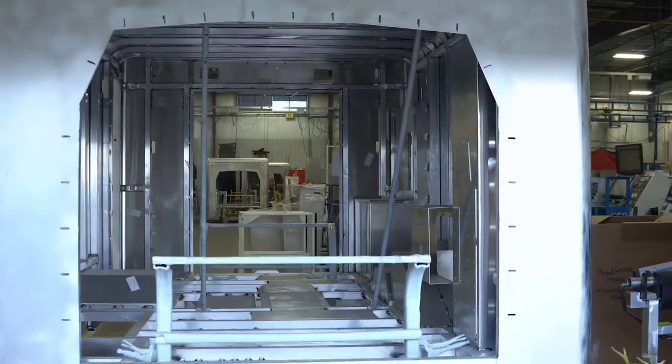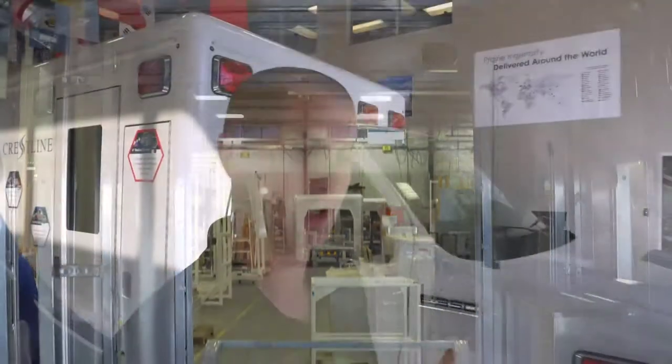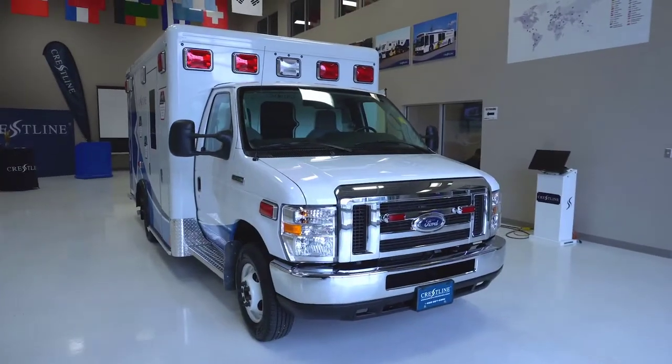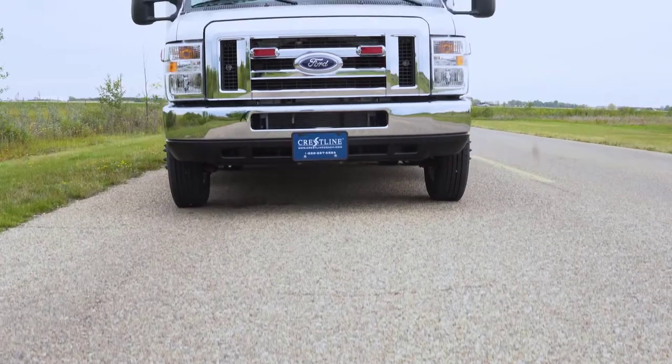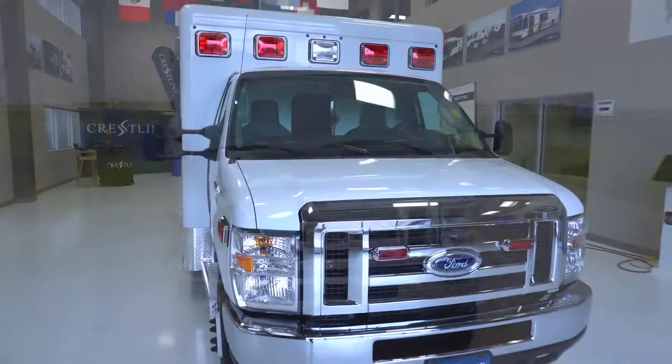It has an extruded aluminum frame, which keeps the patient and the provider safe in the event of a crash. It also has a lifetime structural and paint warranty, as well as a multiplex electrical system. Today we're going to go through the outside of the ambulance, go to the inside, and look at all the features that Crestline has included in this rig. The lighting is by Waylon, and you can get these lights in a couple different configurations and colors, but in general this is going to be a pretty standard layout.